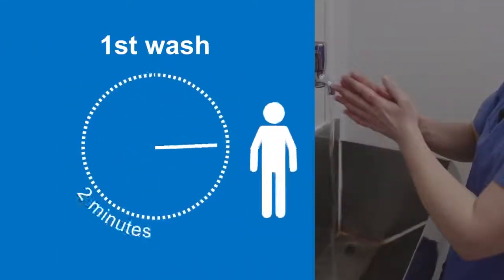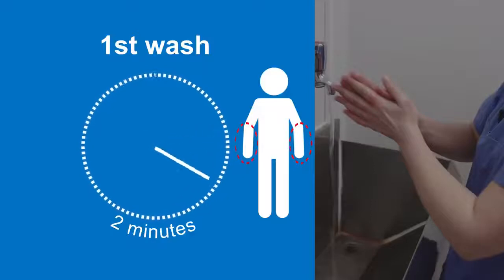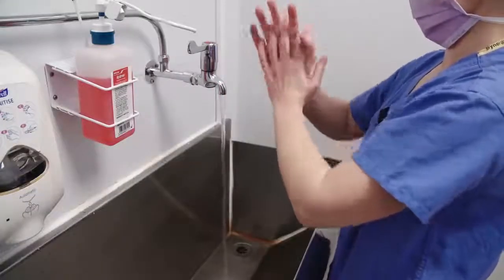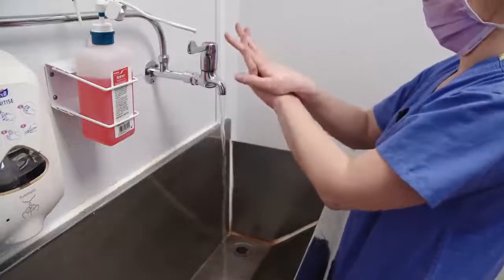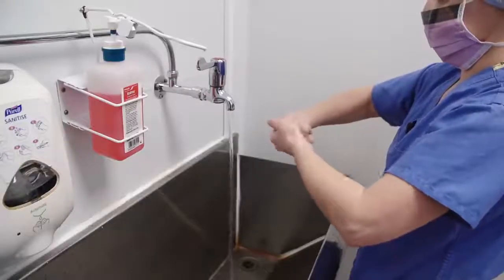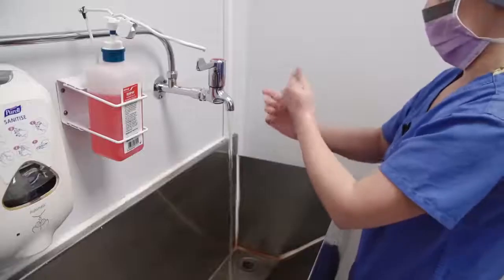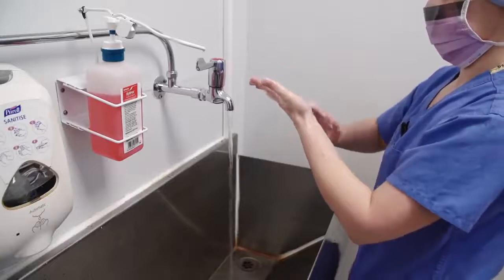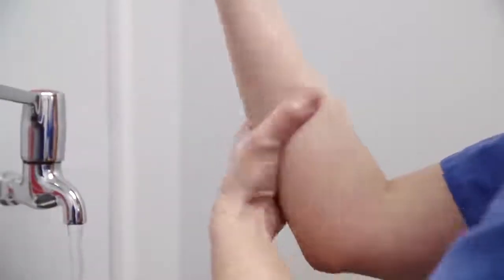The first wash should take about two minutes and includes washing the fingers, hands, and arms up to the elbow. To be effective, the aqueous scrub needs a minimum of two minutes contact time with the skin. With fingers interlaced, work palm to palm. Place right palm on the back of left hand with fingers interlaced and repeat on the other side. Rotational rubbing backwards and forwards with clasped fingers of right hand into left palm and vice versa. Rotational rubbing of right thumb clasped in left hand and vice versa. Rub fingertips on the palms of both hands. Continue with rotating action down opposing arms, working to just below the elbows.